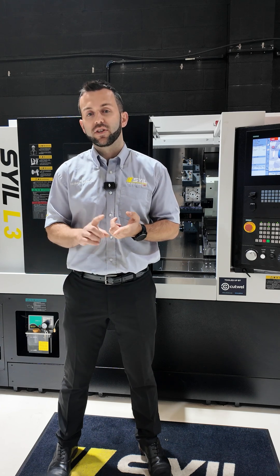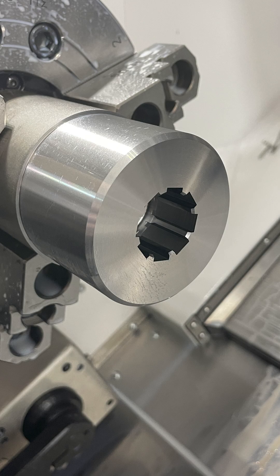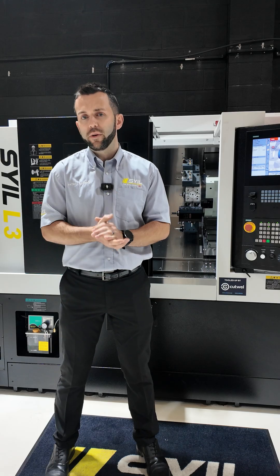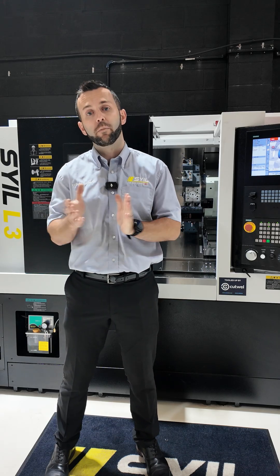One being cycle time. His cycle time is around an hour and 15 minutes, and it's an internal spline profile that the customer is trying to achieve. With this spline profile, he's also having tolerance issues and consistency issues between one part and the next.